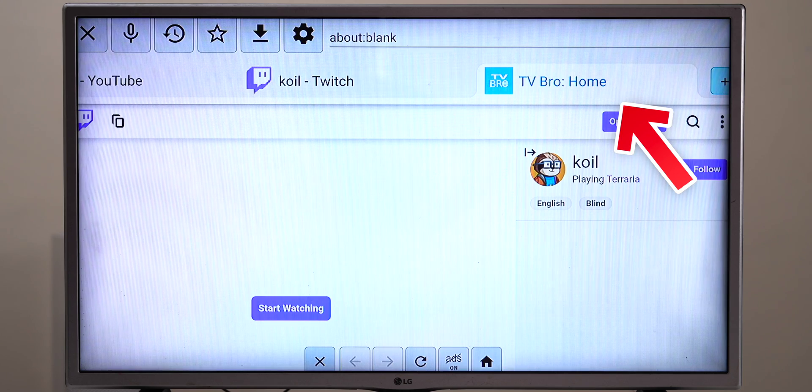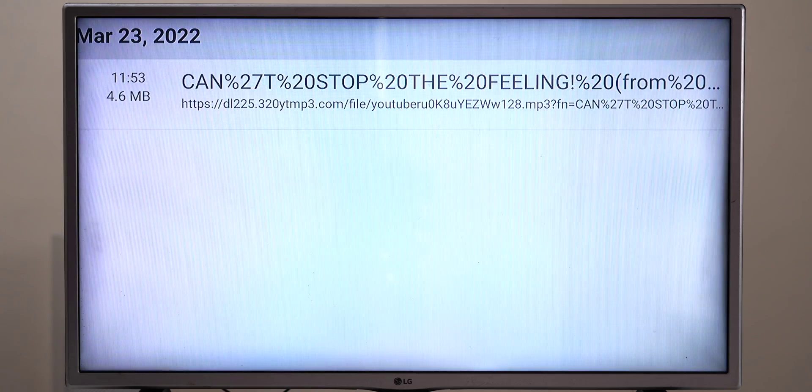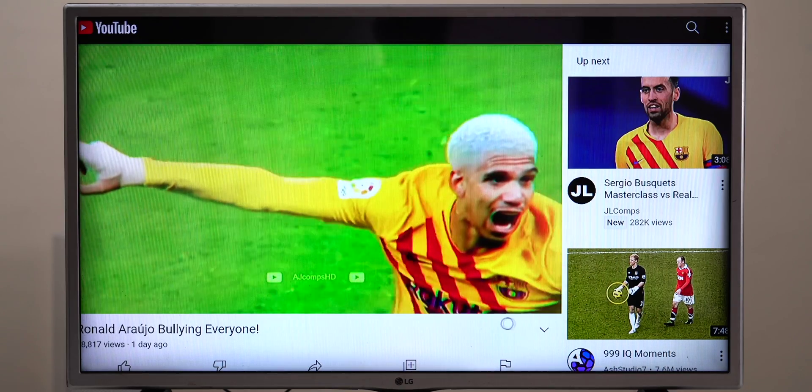If you're looking for a web browser for your Android TV, you've come to the right place. Check out this browser. It not only has a tab view, but it also has a built-in download option. And the best part is, it can play any video on the internet without any distracting pop-up ads. Let's dive into it deeper and find the nitty-gritties and see if it's any good.